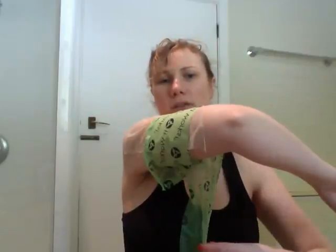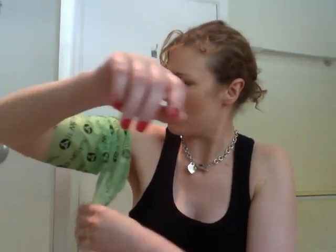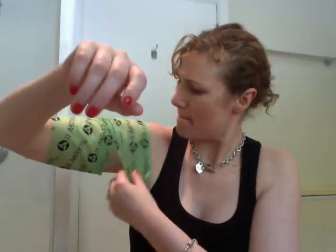It's there, and then you bring that one around there. It probably just needs a little bit more. Now because this is the first time I've wrapped my arms, I'm just going to leave it on for 45 minutes.